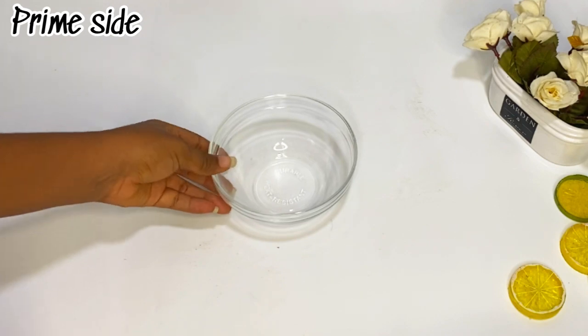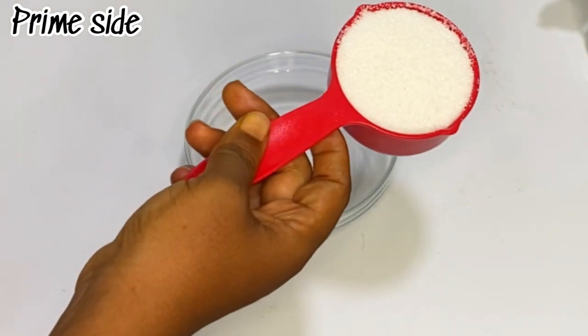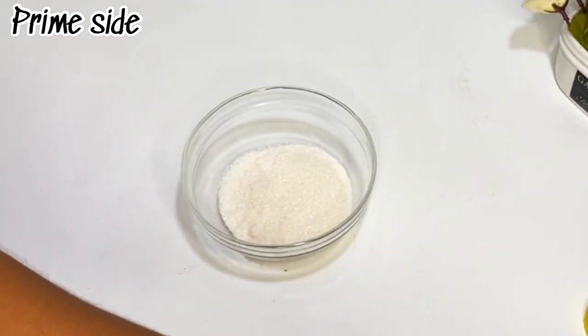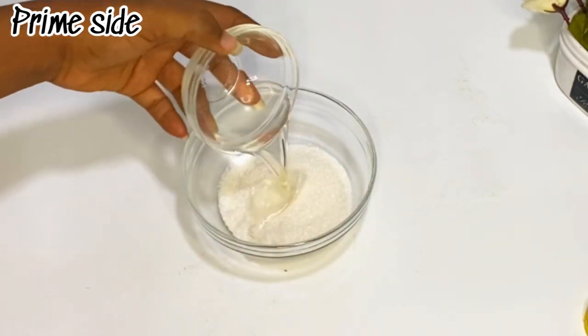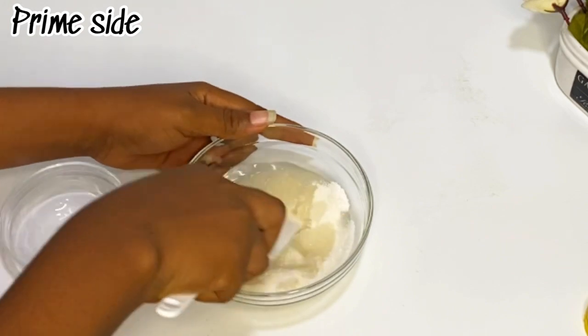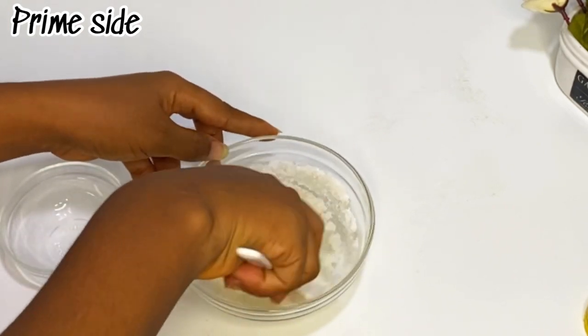Hey beautiful, new subscriber, old subscriber, thanks for joining us on this video — I love you guys so very much. So a quick one on this DIY lip scrub: I'm gonna be using about half a cup of white sugar and some coconut oil. You can use any oil of your choice, but when it comes to scrub, you need a great moisturizer and coconut oil will do just that.